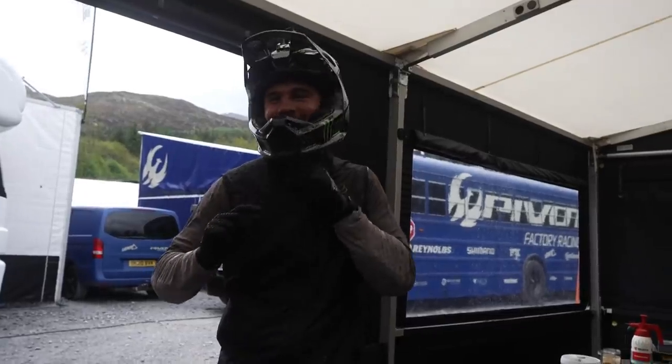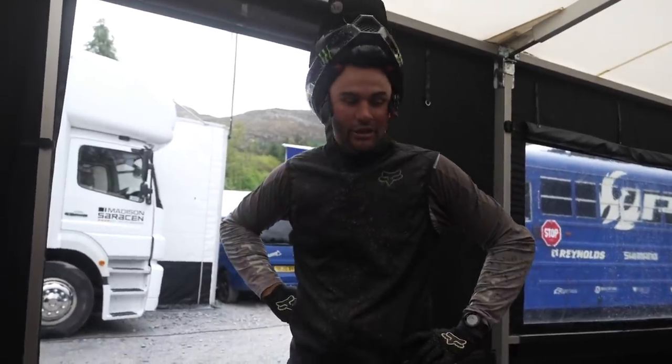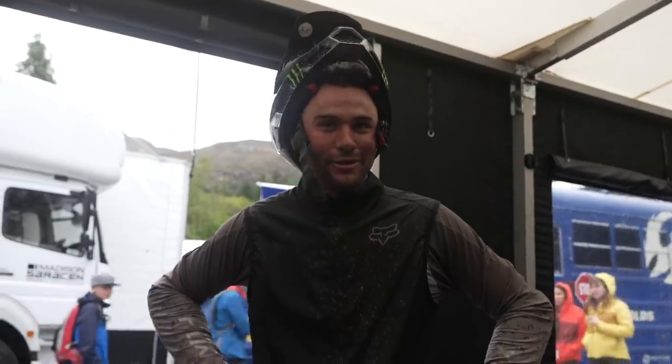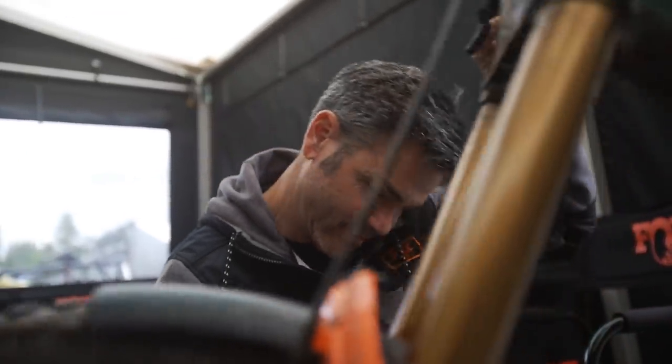You should see me try to set up a bike in South Africa when Jordy's not here. I'm joking — I know the Fox manual is actually what Jordy does. I just look on the back of the fork where the numbers are.